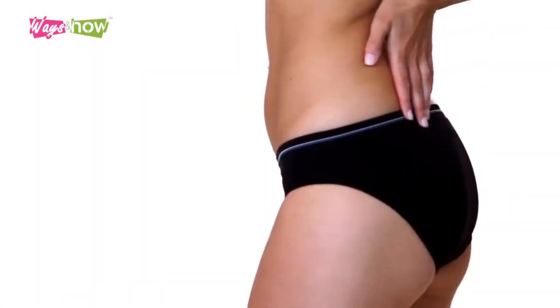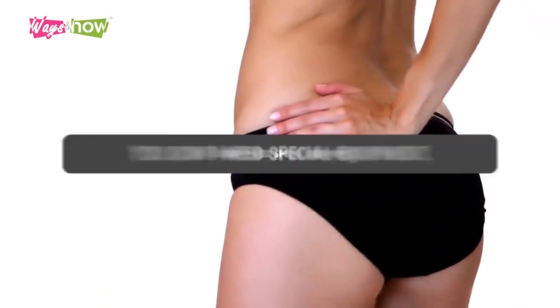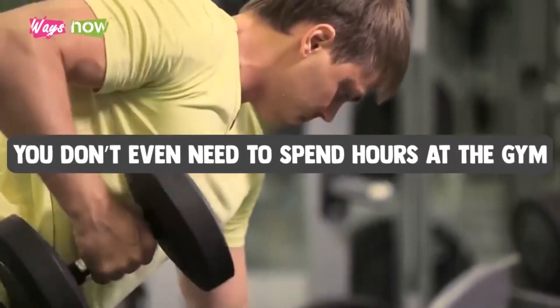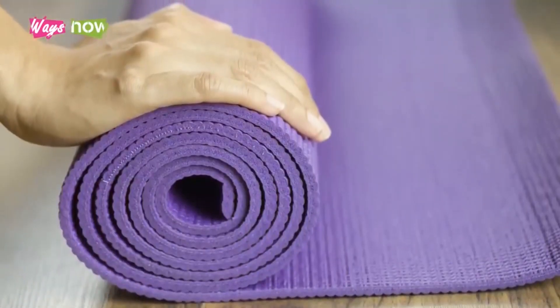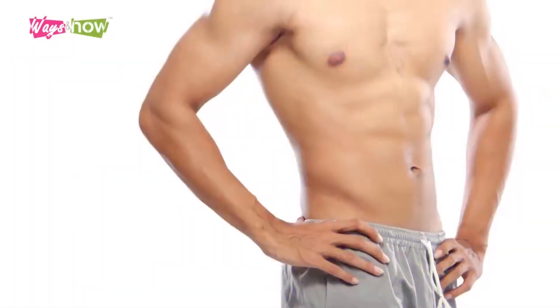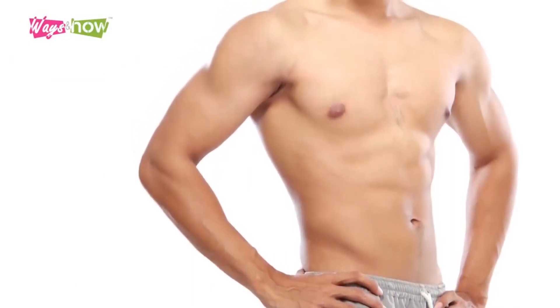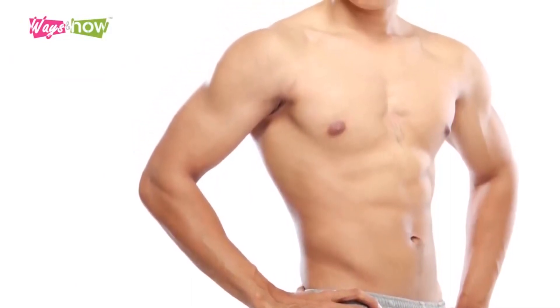The good news is that it's possible for you to get a flat stomach in a month, at home. You don't need special equipment, you don't even need to spend hours at the gym. All you need is a mat and a little discipline to do a few exercises each day. The following exercises were hand-picked specifically for their effectiveness in getting rid of belly fat without the need for specialized equipment.